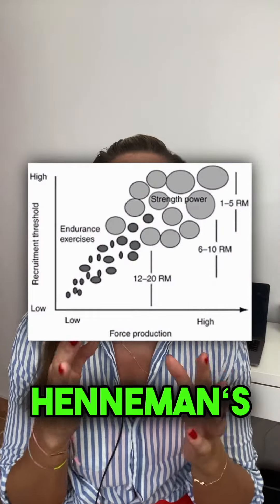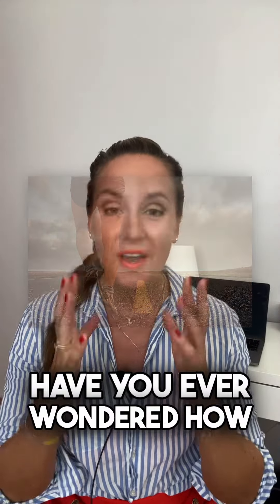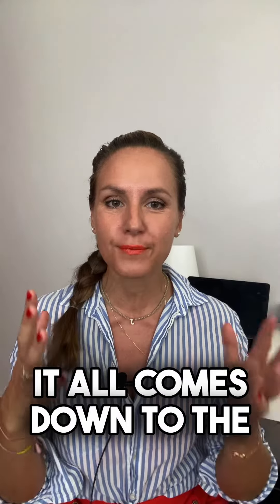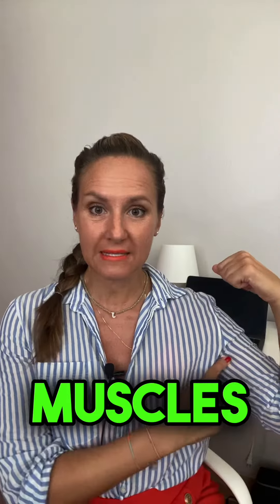This video is about Henneman's size principle and the activation of fast twitch fibers in EMS training. Have you ever wondered how your muscles work during exercise? It all comes down to Henneman's size principle, a fascinating concept in physiology. According to this principle, our muscles have different types of fibers — some designed for endurance and others for power.